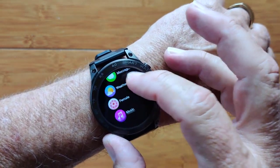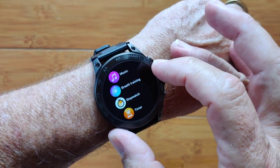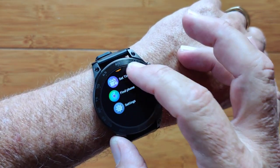You've got messages and weather, which we already saw. For the ladies, you can set up and track your period cycle on here. There's also music, breath training, timers, up and down counters, and alarm clocks — all kinds of goodies on here.